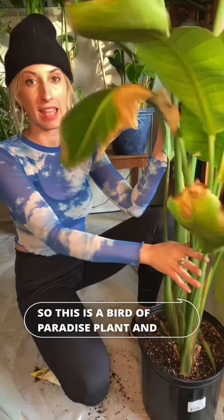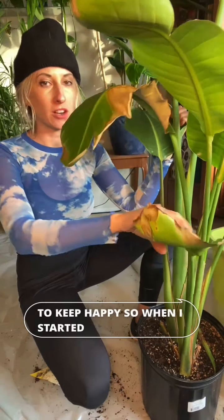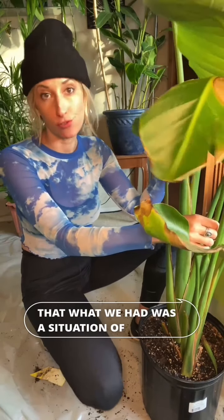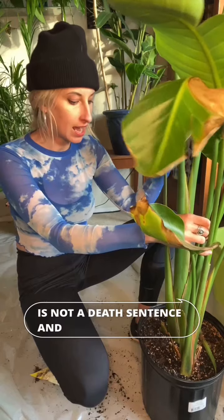This is a bird of paradise plant, and these guys are notoriously very easy to keep happy. So when I started to notice some yuckiness on the leaves, it was pretty obvious to me that we had a situation of root rot. But fortunately, root rot is not a death sentence and we will be able to save this guy.